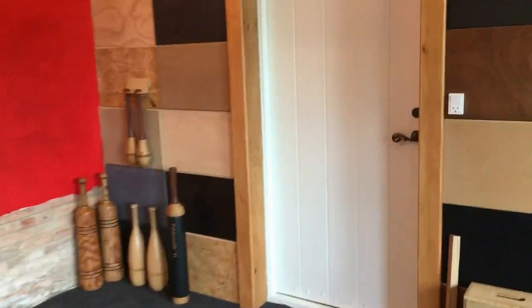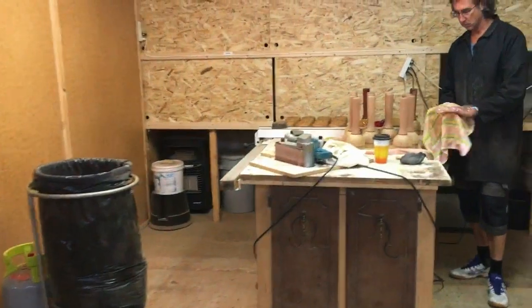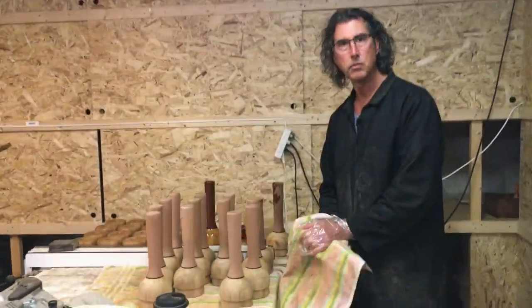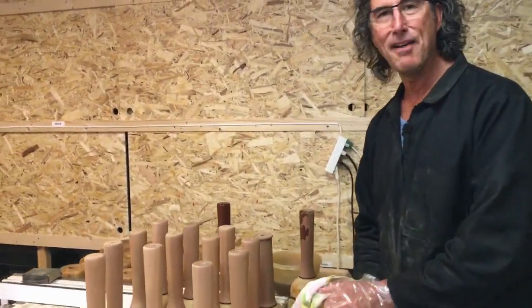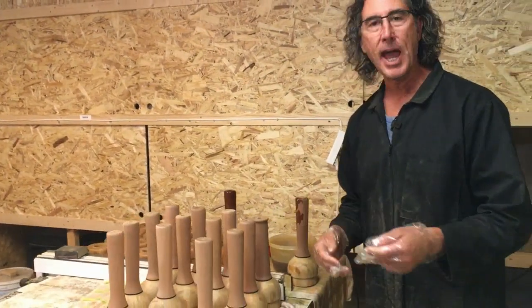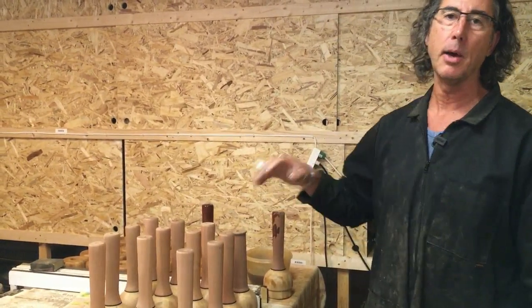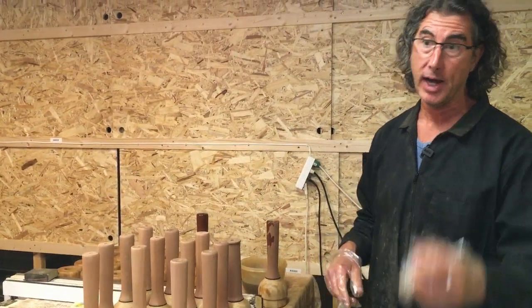And now I'm going to take you through those doors here and go to Ron's workshop. Ron, the show is yours. Everybody, welcome to Ron's workshop. This is where everything happens and we're going to take you through a quick how-to on taking care of clubs and what we do before you guys get them.